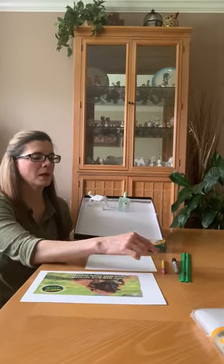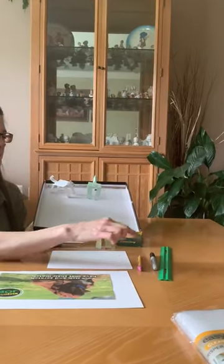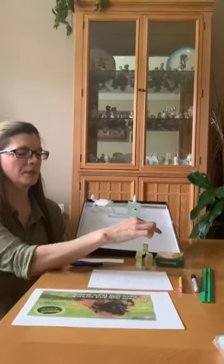What you need is a ruler, a pencil, a black marker or sharpie, a pair of scissors, some crayons or colorful markers, and your paper.